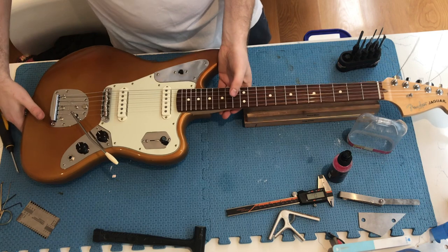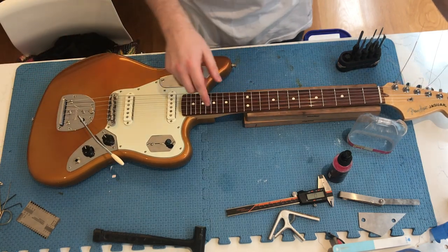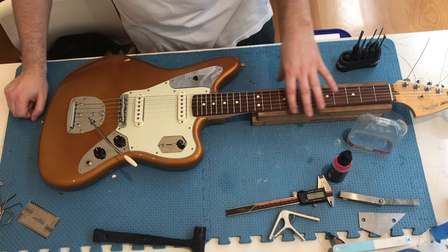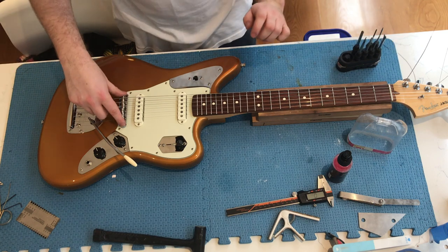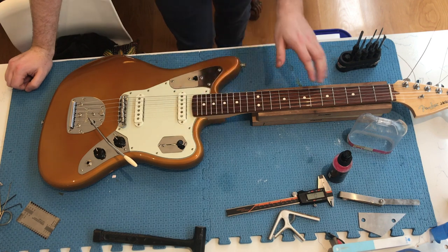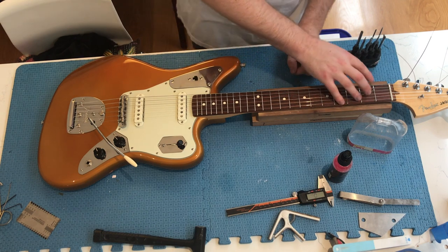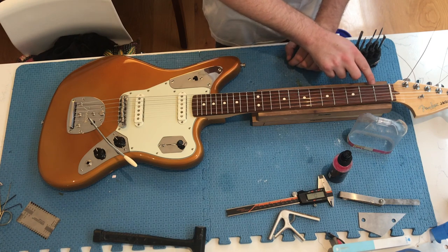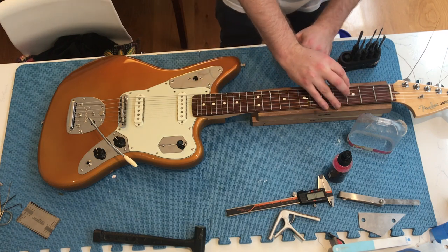So that intonation is all good according to this clip-on tuner, which is actually pretty accurate, but I will check it on my pedalboard tuner too. So once you're happy with your intonation, your string height, your pickup height, and your nut action — also be sure to check the nut action. I like to use a 20,000th feeler gauge and I like that to just be able to slide under the strings at the first fret. I've already checked this and the action is all good.